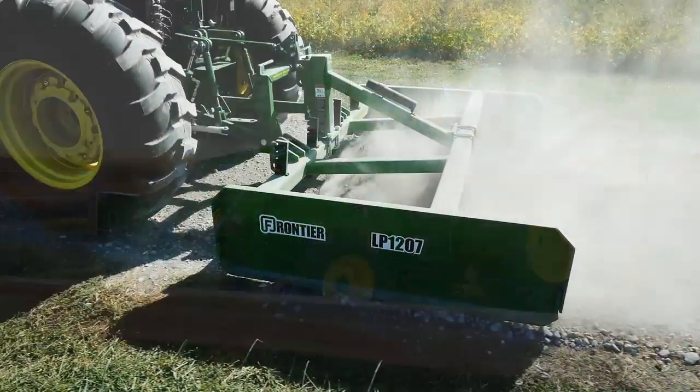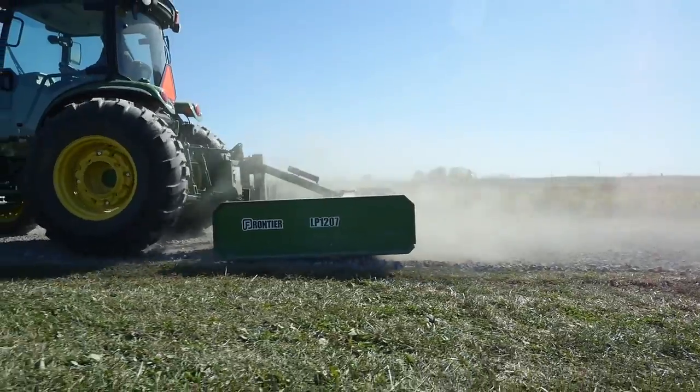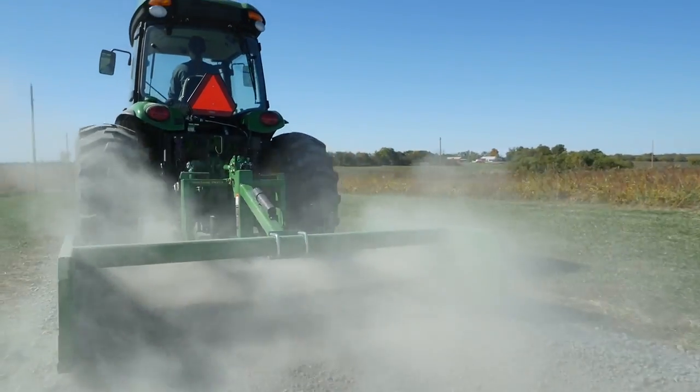The 4R has the power to push 500 pounds into the ground, so you can level any dirt or gravel road no matter how tough it is, all with the simple push of a button.